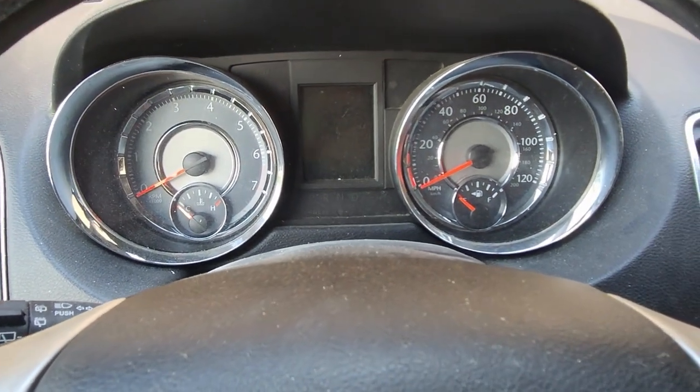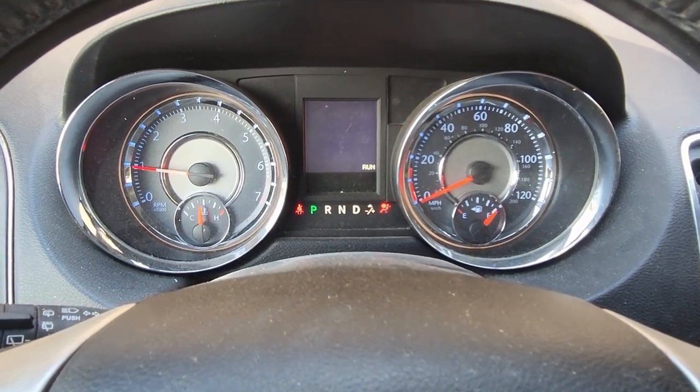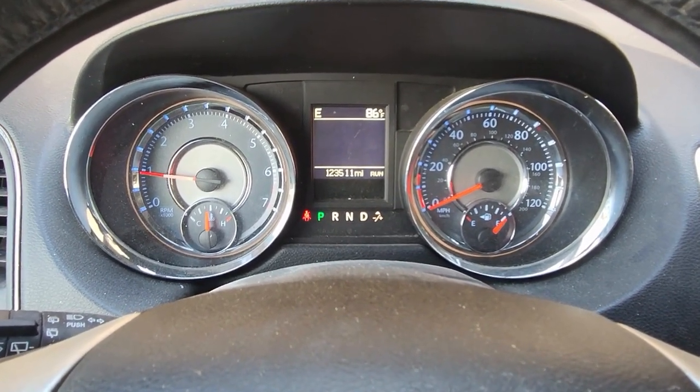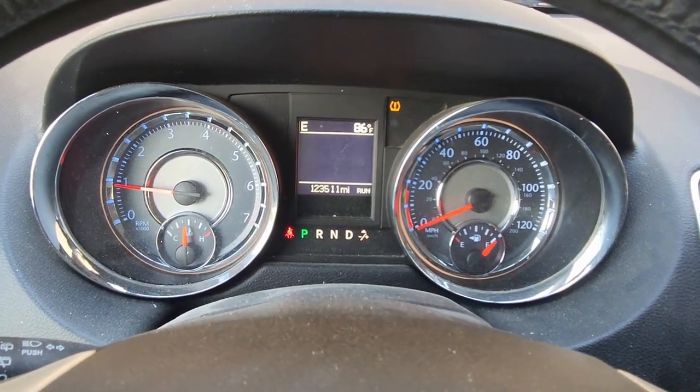Now turn it back on to verify the reset. Let's see if we get a message saying it needs an oil change. Okay, nothing's popping up — the reset was successful.